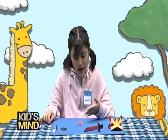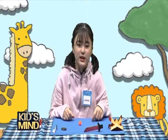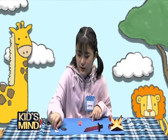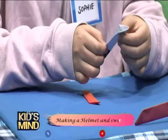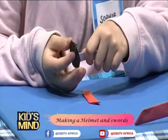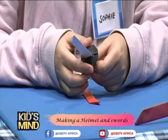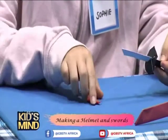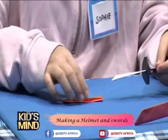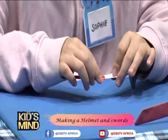Ta-da! We finished making the case. Now we are going to learn how to put them together. Bring the blade and bring this part, and put it inside until this much. Also this one you should put it inside while maintaining the same shape. So here you put it.